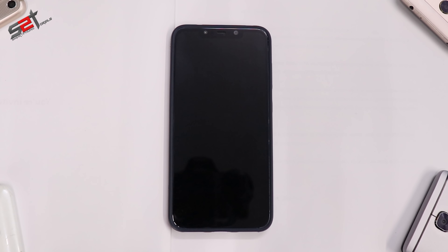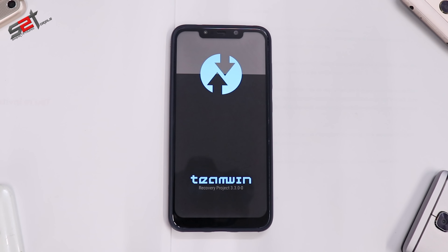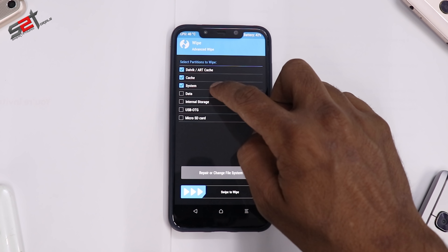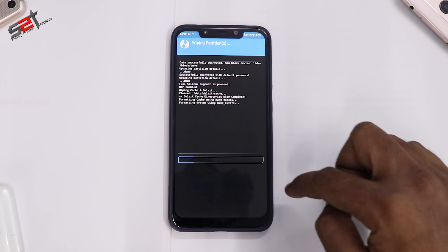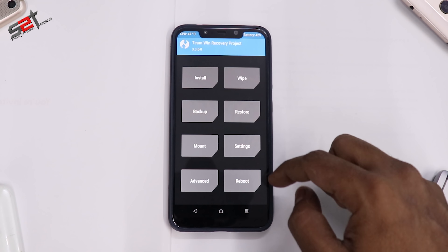The first thing we'll do is power the phone off — bye bye Xiaomi MIUI for the next two days. Once the phone is completely powered off, press and hold Volume Up and Power. The moment you see the Poco logo, let the buttons go and you will boot into TWRP. Once on the TWRP home screen, click on Wipe, then Advanced Wipe — Dalvik, Cache, System, and Data. We won't be wiping internal storage or microSD.